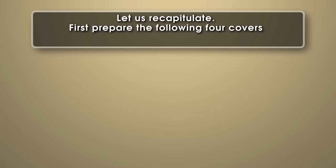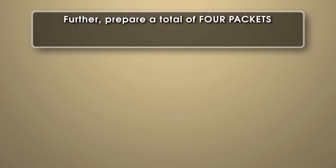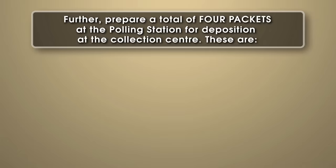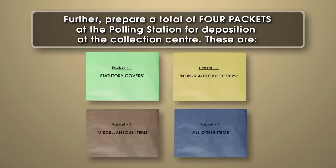Let us recapitulate. First, prepare the following four covers to be deposited with the EVM. Further, prepare a total of four packets at the polling station for deposition at the collection centre. These are: the packet superscribed 'statutory covers'; the packet superscribed 'non-statutory covers'; the packet containing the handbook and other miscellaneous items; and the packet containing all other items.